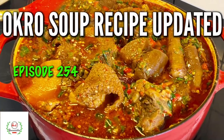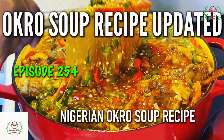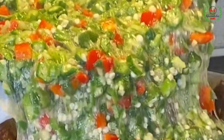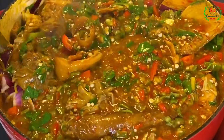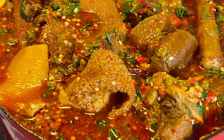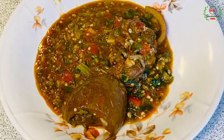Hello everyone and welcome back to Queen Varieties channel. In today's episode you will learn how to make the easiest okra soup recipe for your family and friends. This video is an updated one and this recipe tastes incredibly delicious. Don't forget to like and subscribe to my YouTube channel to get instant notifications whenever I upload any video. Kindly share my video with your friends and loved ones.